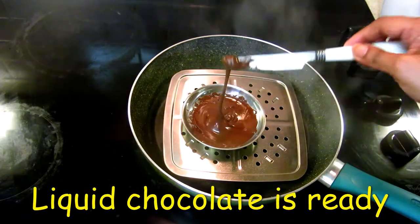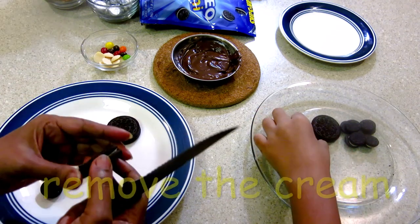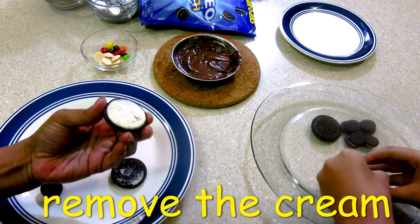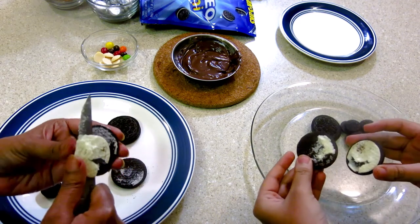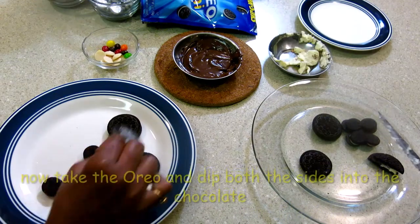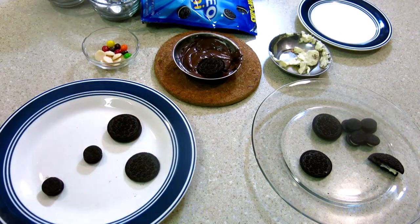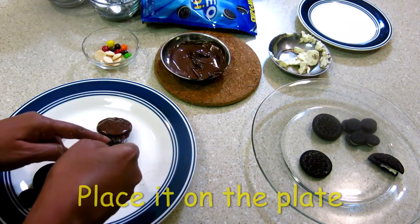The chocolate has melted. First I have some Oreos — I will put them in half like this. We will remove the cream from both sides, then I will dip it in the chocolate. Now we will put it on a plate.